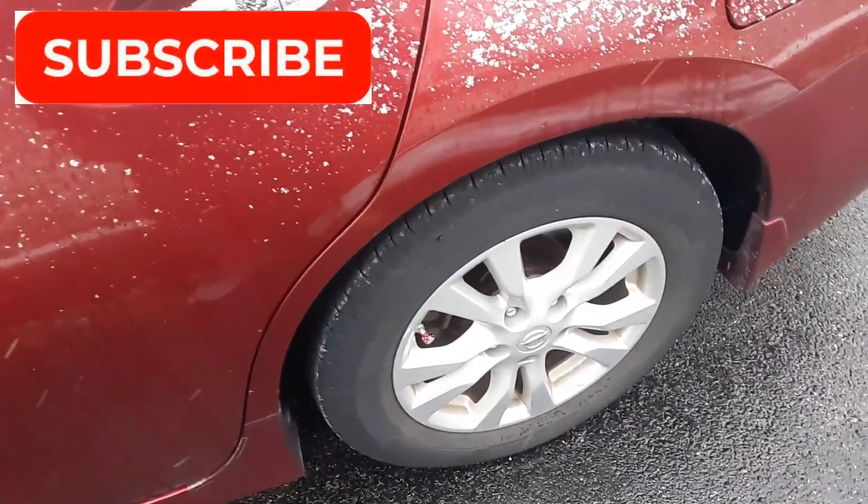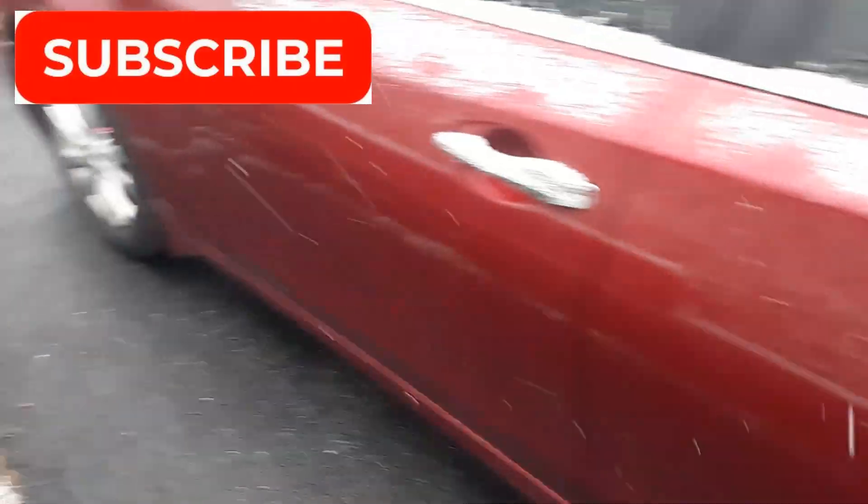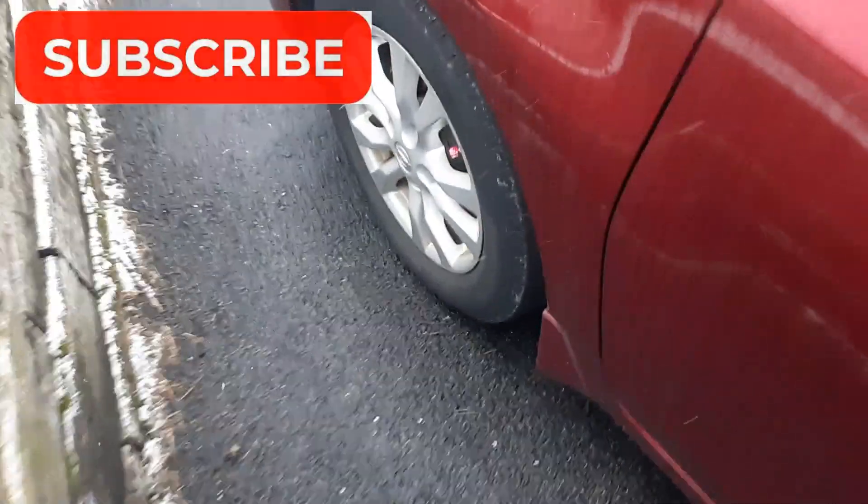If you have any other techniques or things to help tell if a tire is going bad, let me know in the comment section and make sure you subscribe.